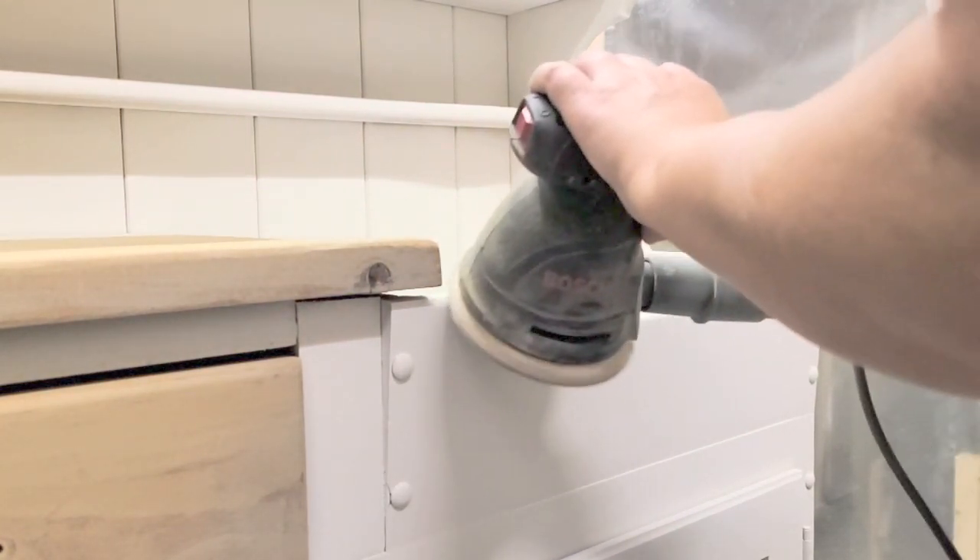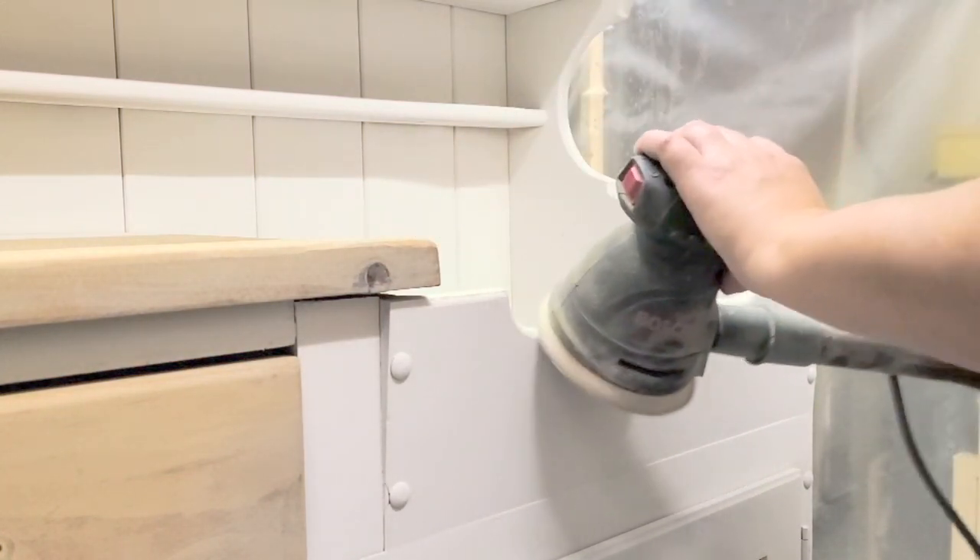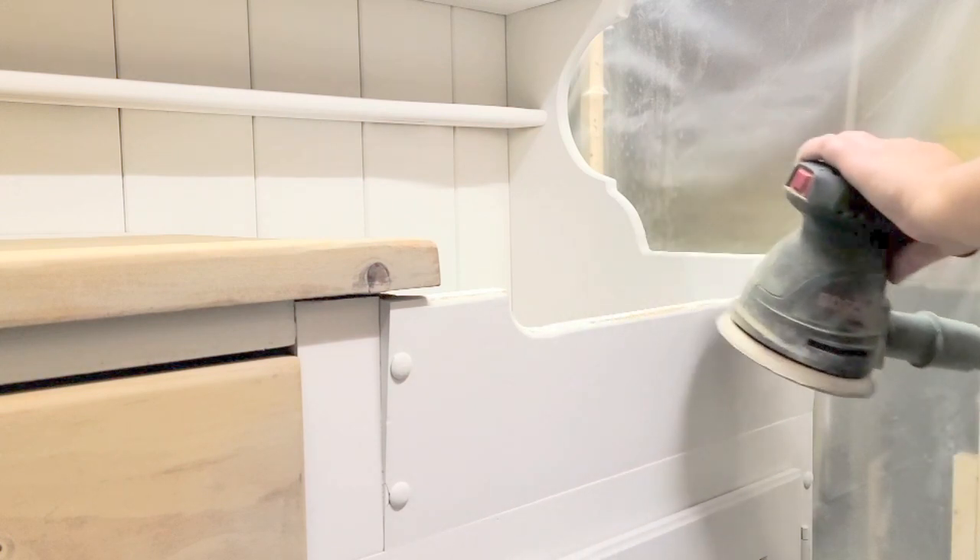I wanted this to be farmhouse country, so I did distress the edges. I used my orbital sander, which I've been doing lately — I find I really like how it distresses the paint.